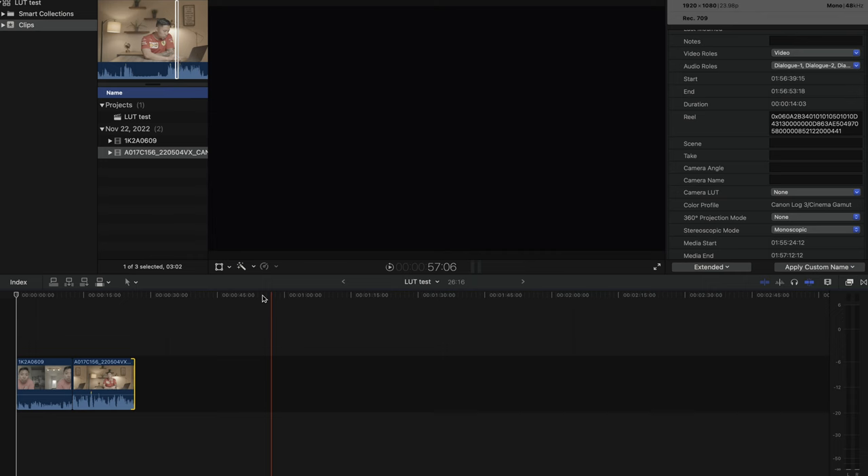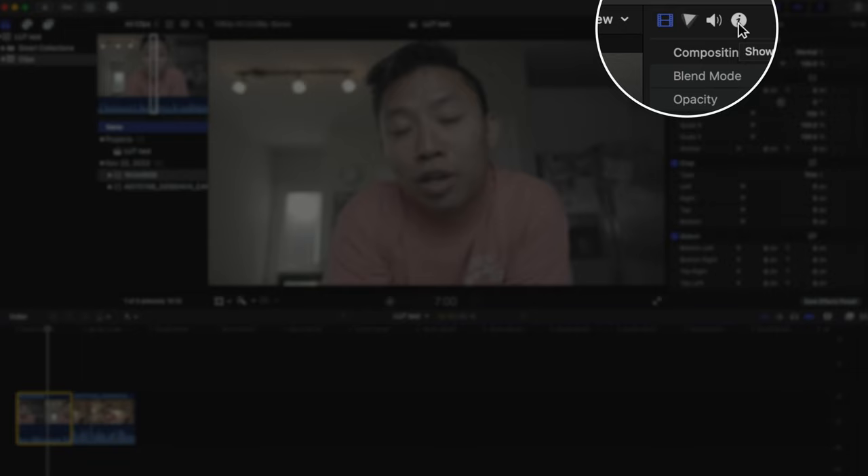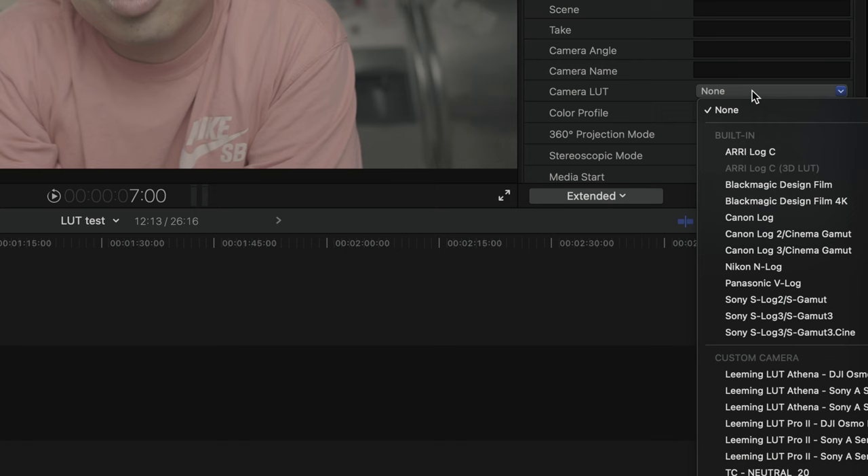In Final Cut, we have the advantage of having the LUT baked into the application, so you don't necessarily have to download it — it's actually within the program itself. As you can see, I'm using clips I've shot before, and once you apply the LUTs, it's actually looking pretty good. In certain circumstances, you can kind of run with it the way it is.